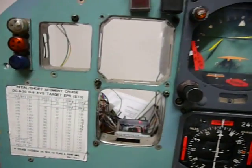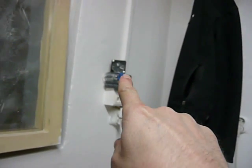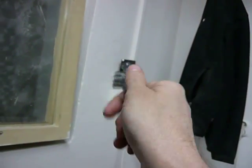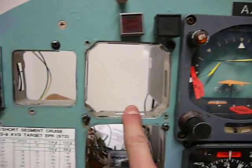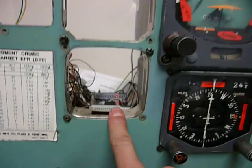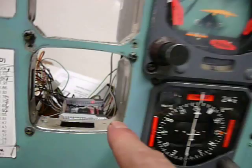A few instruments are missing. The chrono is right there just for me to know what time it is — it takes 8 days until it needs to be spring-loaded again. Here will be an indicated airspeed indicator. This is for the dual RMI which is resting here on my table. I need to remove it because I need space for cables behind it.